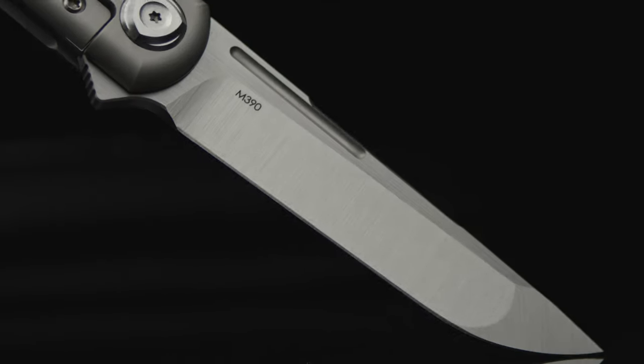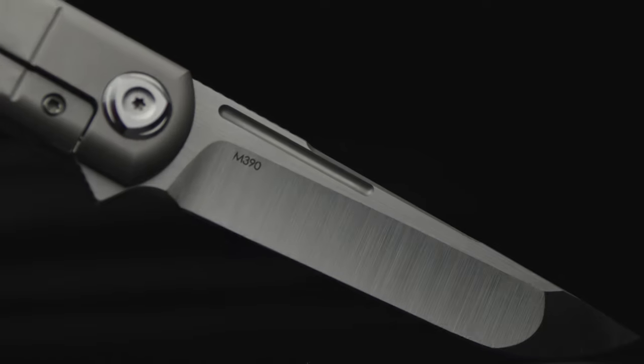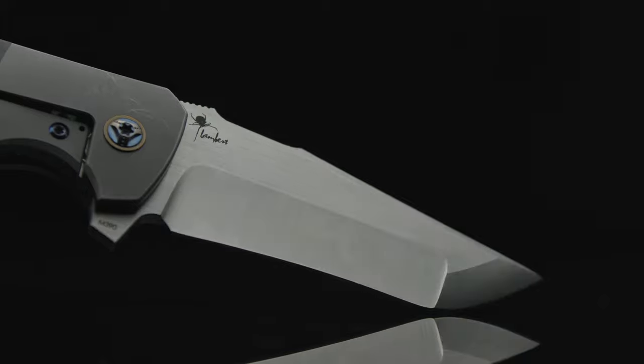The T1 sports a Japanese-style tanto, and the blade steel is M390 with a satin belt finish. Although I honestly believe Riat is one of the best at doing this and production finishes, it's getting so boring, it's making me drowsy.